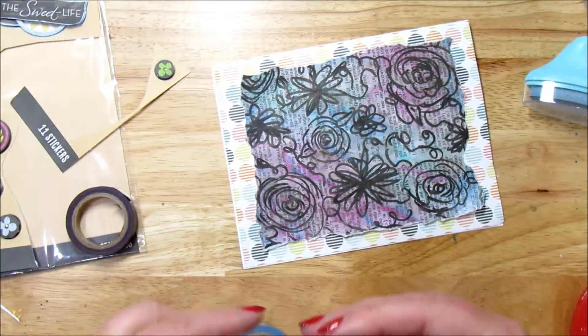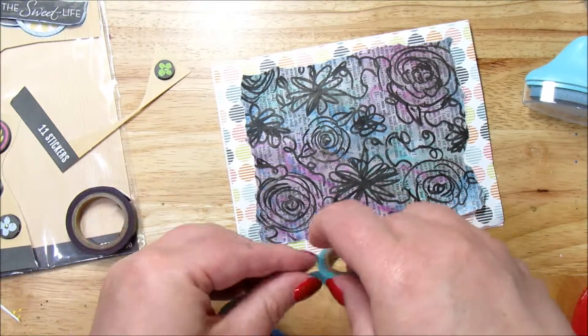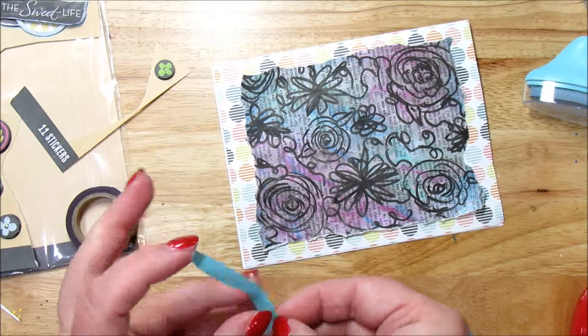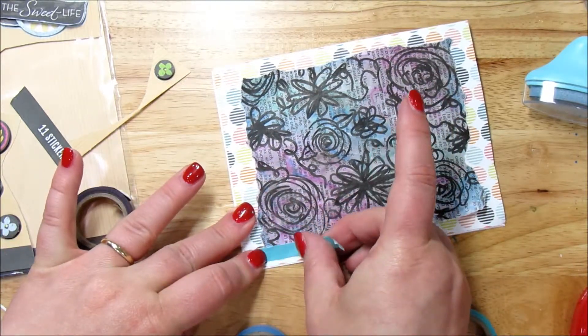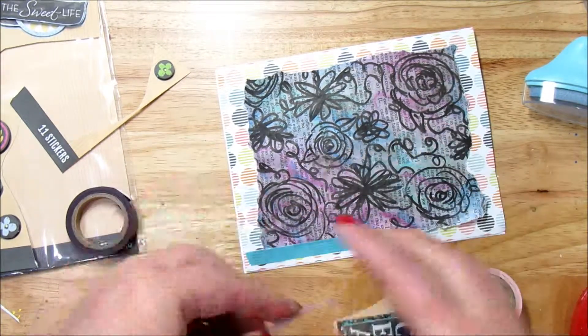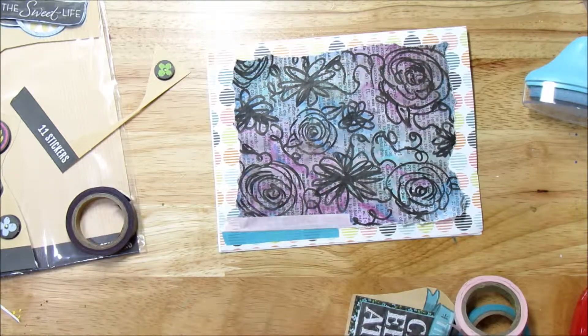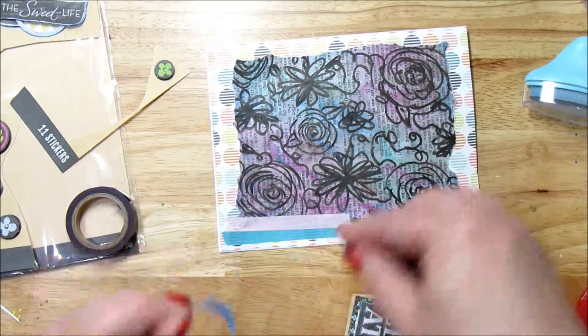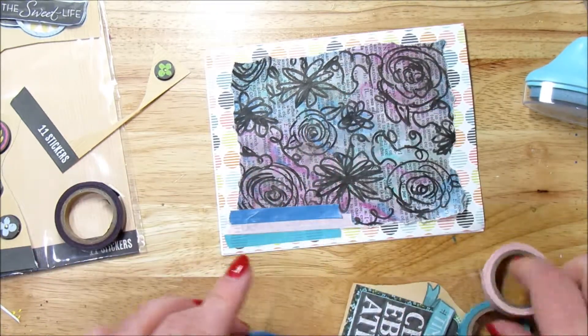These are just tiny little washi tapes. If I can find where I purchased them I will let you know. And I'm just going to kind of make a background with these that will kind of help the sticker set itself apart a little bit. Since they are such thin washi tapes, it's going to take a couple minutes to do this, but I'll just kind of keep going in a little pattern. It's not going to be perfect, but it will work just fine.